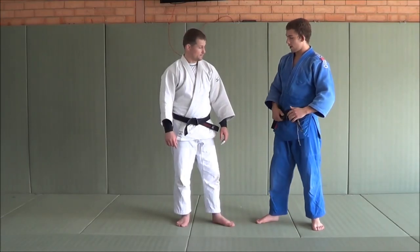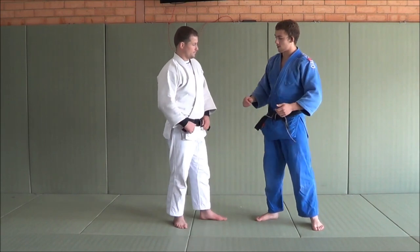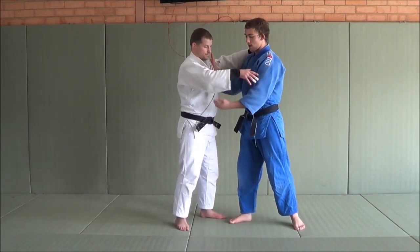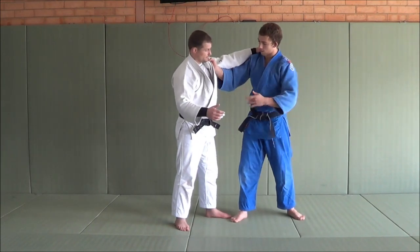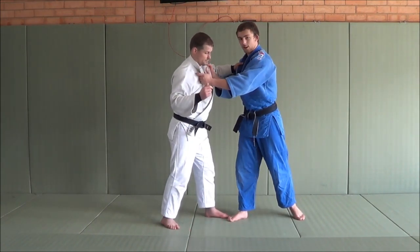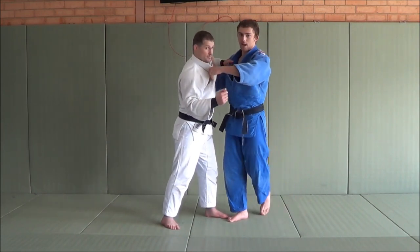Hi guys, so today I'm going to show you a Korean style Uchimata. The Koreans really like using both lapels. So if me and Matt are in a grip fight and I can't get the sleeve here, I really try and get the lapel to either try and transition or attack.